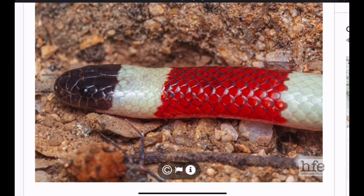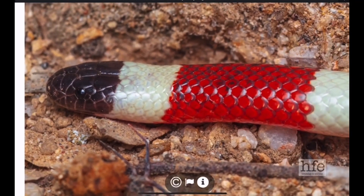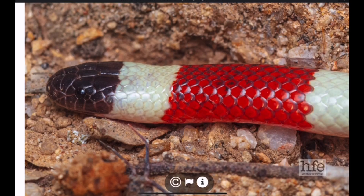Here's a nice shot of the third U.S. coral snake — the Arizona coral snake, also known as the Sonoran coral snake. They also have a black face. So the question is: are these coral snakes the only snake species in the U.S. that has a black face? And is this a reliable identification feature when trying to identify or recognize a coral snake?